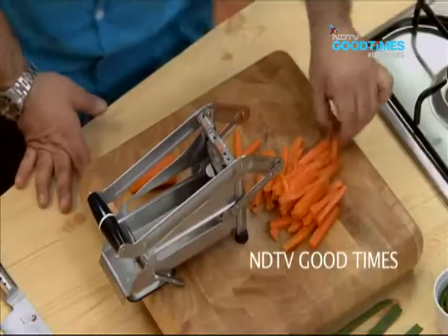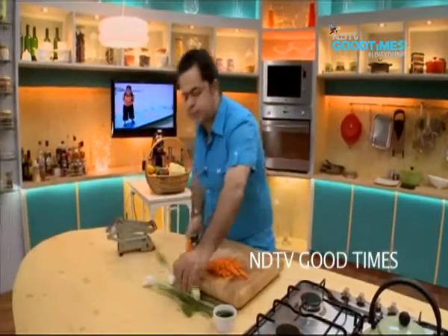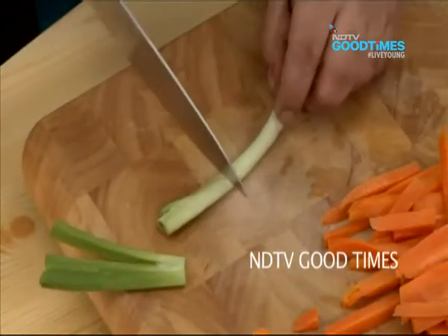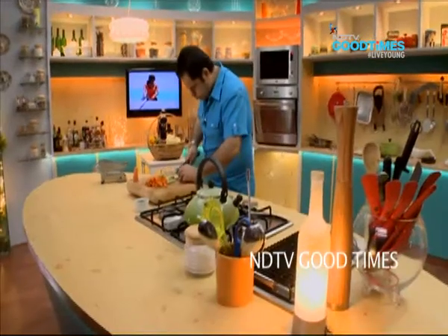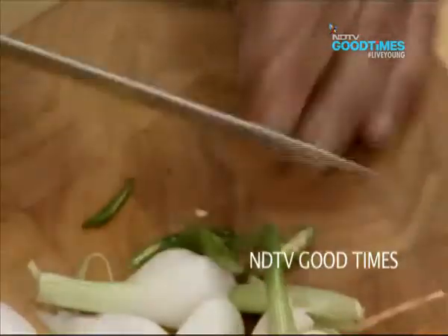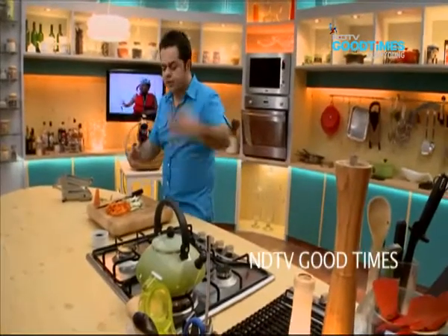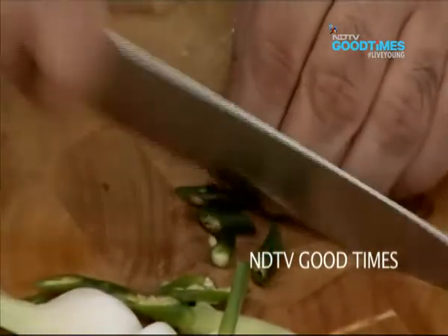I have got nice strips of carrots, or batons of carrots as we call it. Now I have some spring onions. I have only one mirchi, but not to make it too spicy. Actually, let's make it a little spicy — I am going to put two chillies in this now.